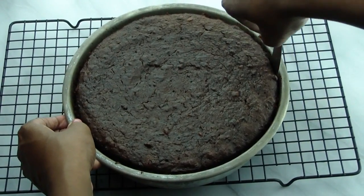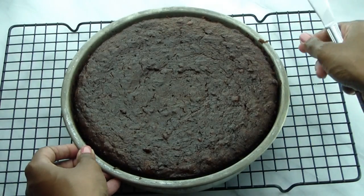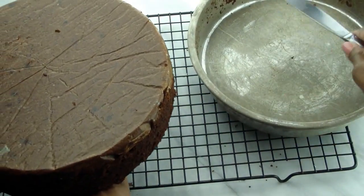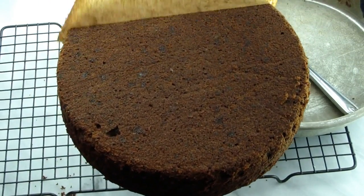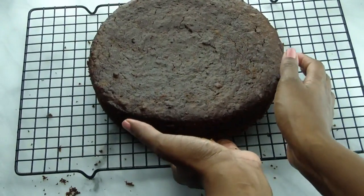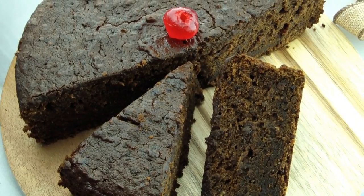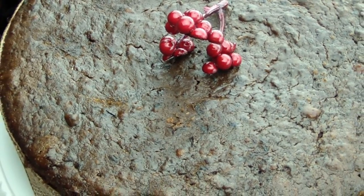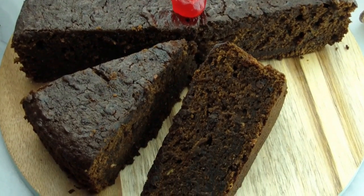This makes the cake really moist and also helps to preserve it. Once the cake has cooled completely, remove it from the pan and remove the parchment paper from the bottom. This cake can be stored at room temperature. Pour just a little bit of rum over it every two to three days and wrap it tightly in cling wrap to preserve it and keep it moist. Thank you for watching — please subscribe by clicking the subscribe button below. The link to the recipe with full description and measurements is in the description box. See you guys next time!